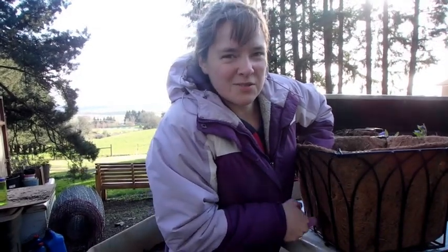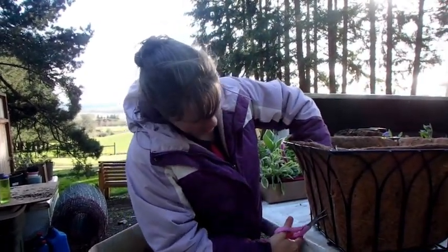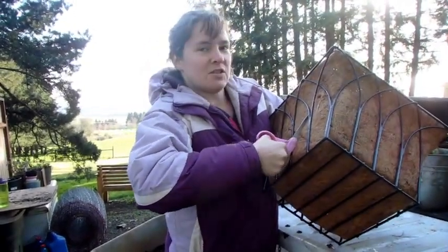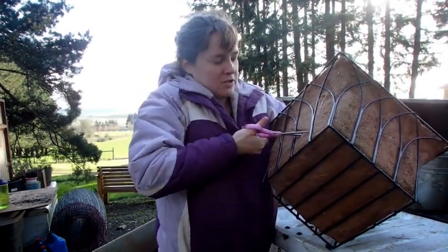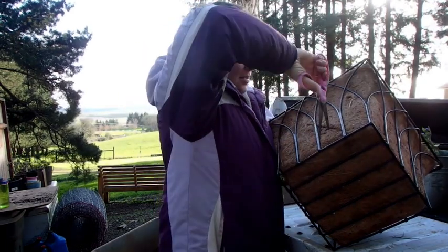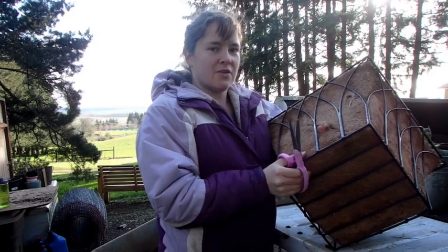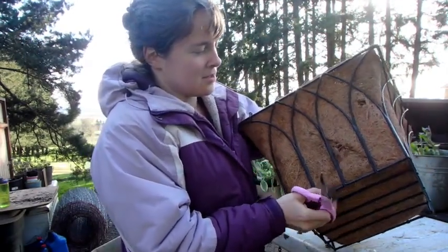So I poke my scissors through, kind of cut, and then I'm just going to do like an X — just to encourage it to open up. You can see I've got a pretty good size hole there. I think I can get the plant to go through there just fine.